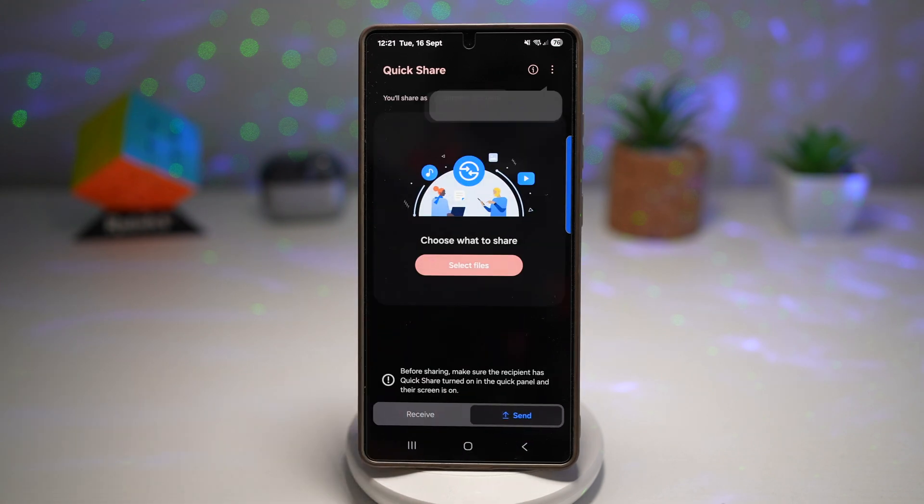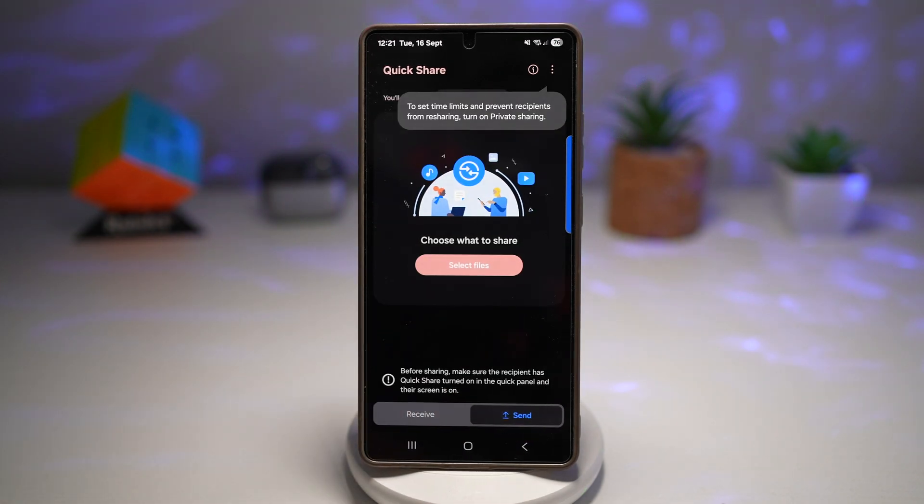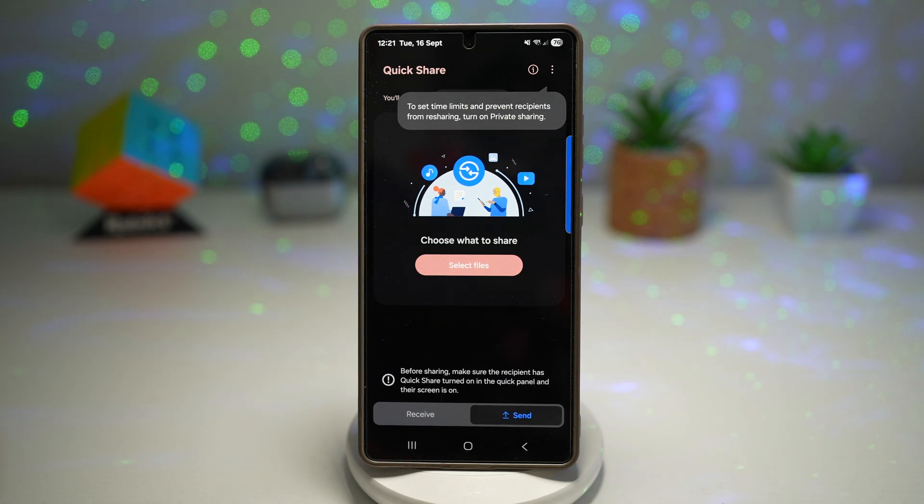In the send tab, you can pick what you want to share: images, videos, documents, or any other files. You can even browse files from apps like My Files, Google Drive, or Photos. Once you select them, you'll see the file count and total size at the top, which is super handy.